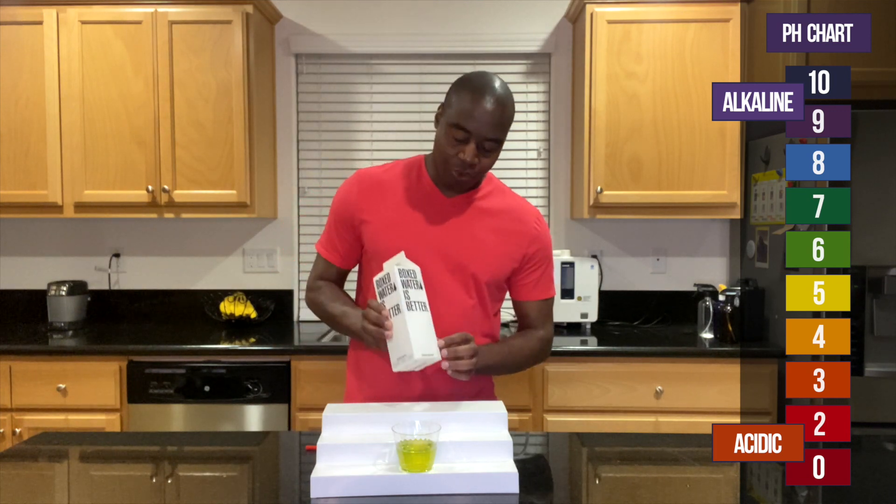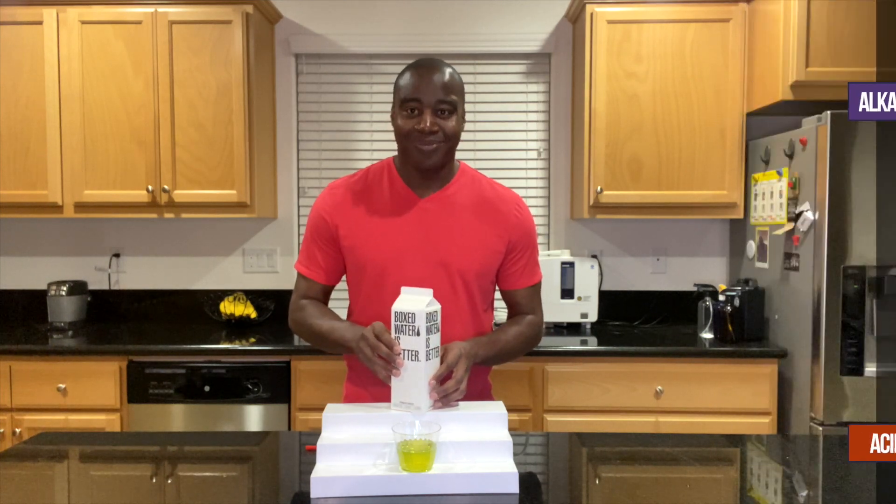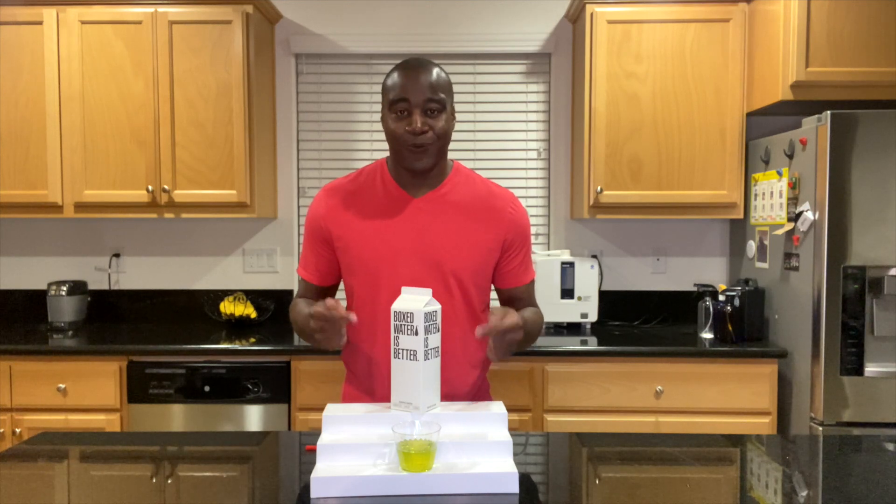It's an interesting water because it's boxed, for one. And it is purified water. But there is way more to this water than just the pH, so you want to check out the full review.